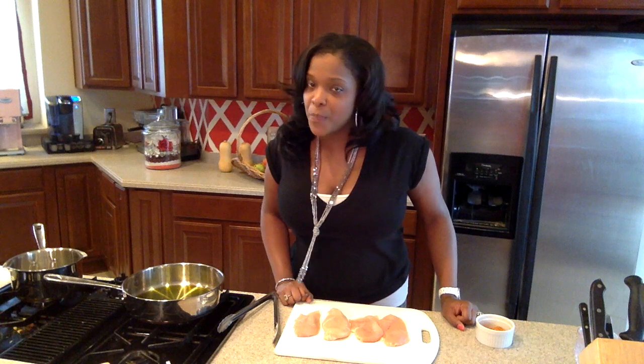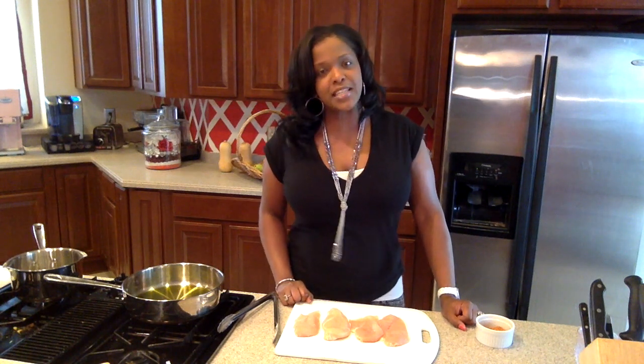Hey there, guys, and welcome to this week's episode of Let's Cook, Let's Chat. I'm your host, India Sweet. Thank you so much for joining us this week.